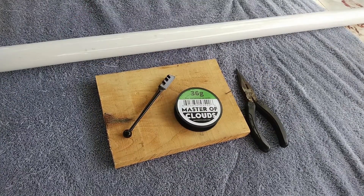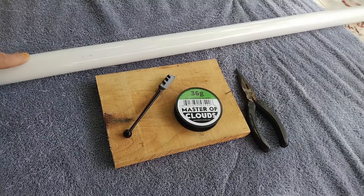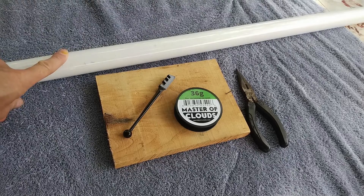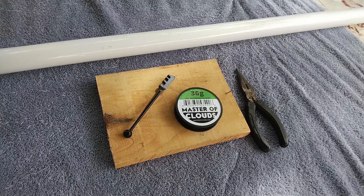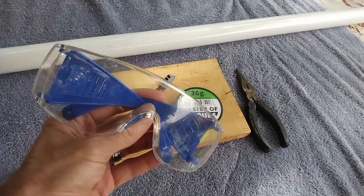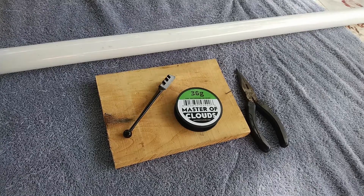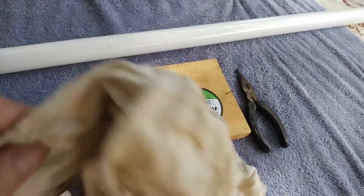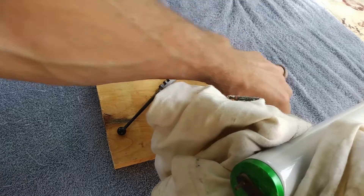So the first thing we want to do is to empty the tube from the gas that it contains, because the pressure inside is lower than the atmospheric pressure. If we try to cut the tube like this, it may just shatter because of the difference in pressure. So in order to empty the tube, I suggest wearing some goggles in case something bad happens, and also using a rag to hold the tube just in case it breaks badly.